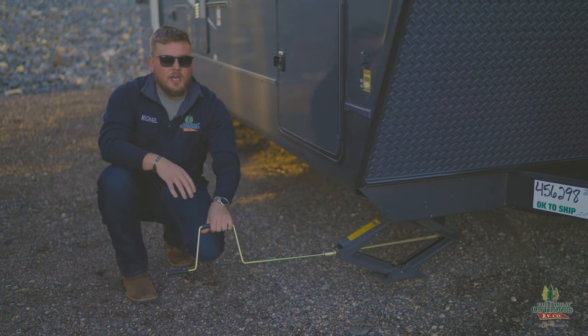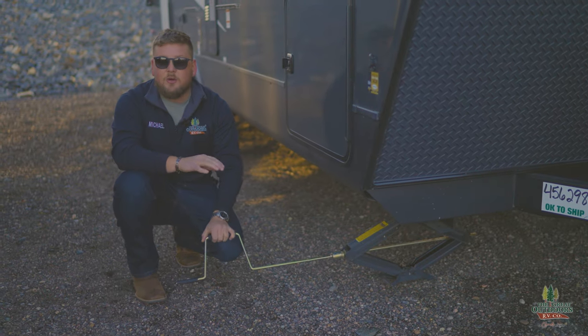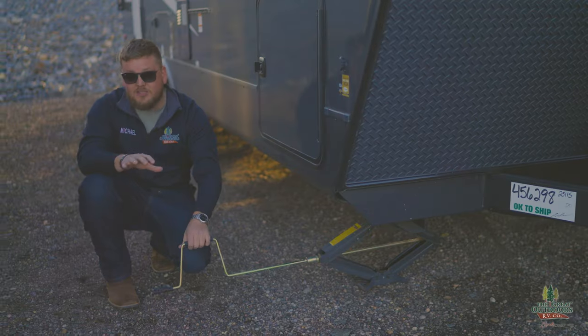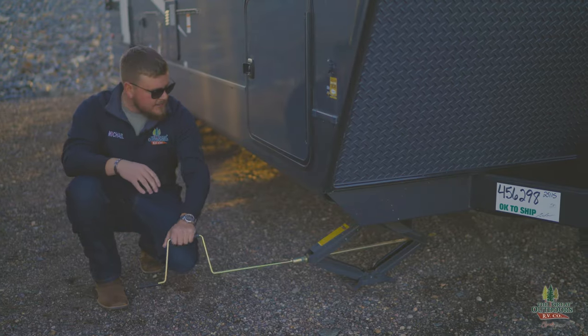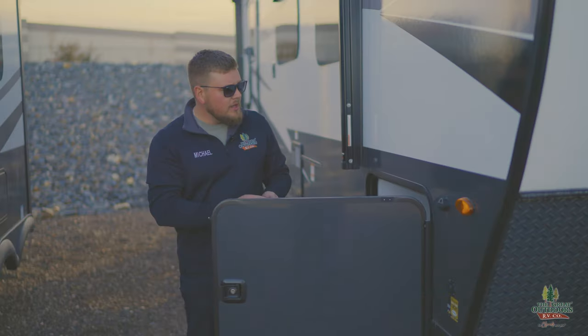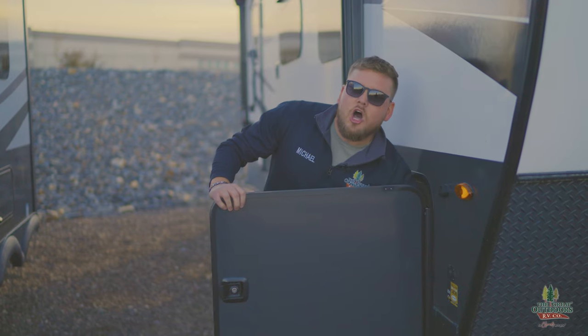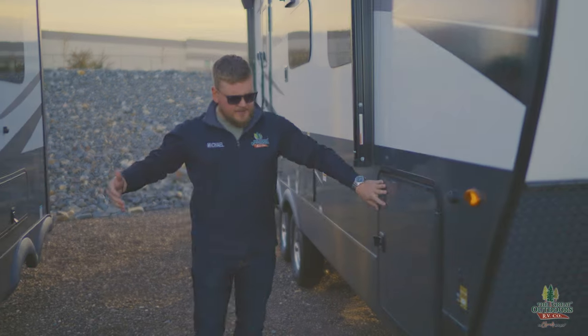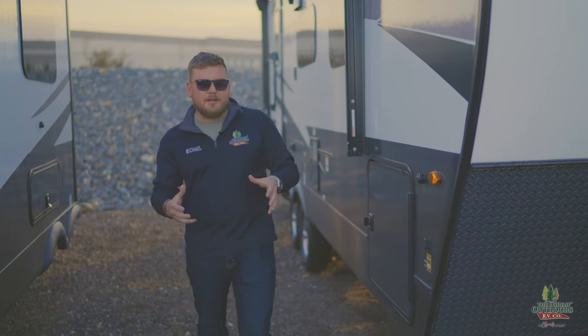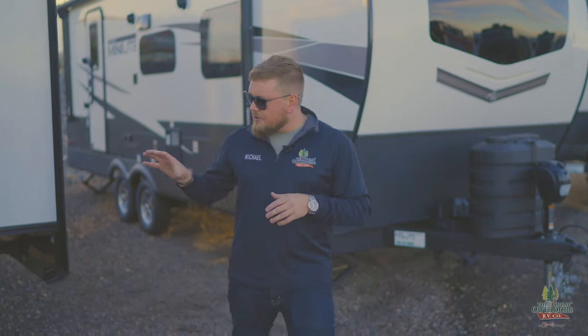Once the camper is already level and you need to stabilize it so it stays level, you just put these scissor jacks down so the camper is sitting on something solid. It's also important to know that you don't want to extend scissor jacks 100% — that reduces structural integrity. Extending them to about 70% when they're stable is probably perfect.